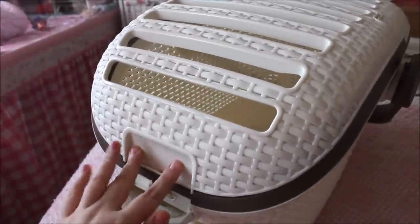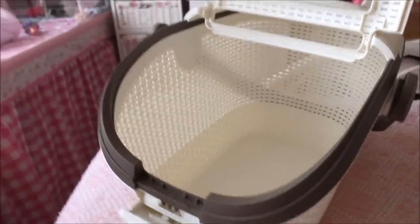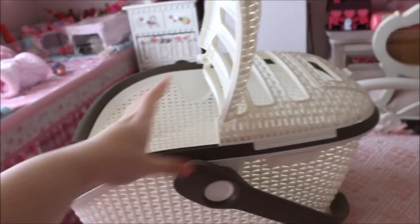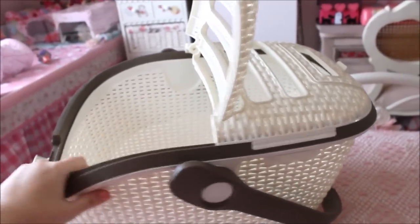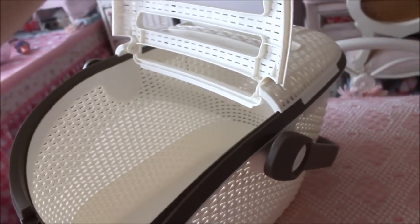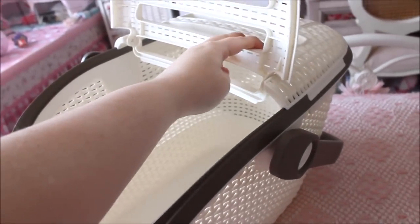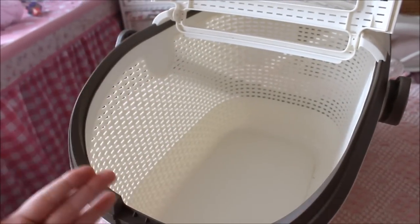Once you've got the lock open, you just lift the door up and it leans back on itself at an angle and stays in a locked position. You'd need to use force to push it out — it won't fall on your guinea pig. It stays in that locked open position, which is really reassuring when you're getting them in or out.